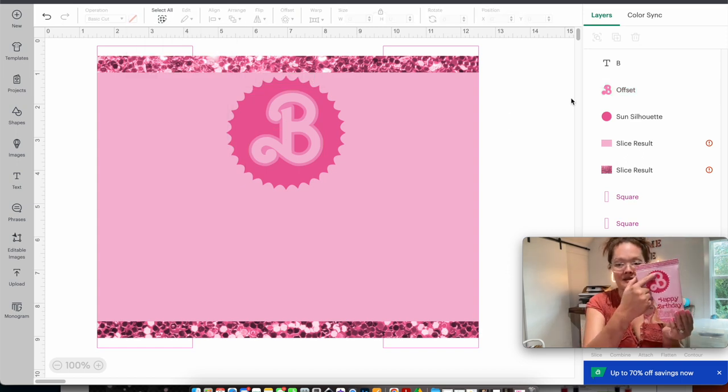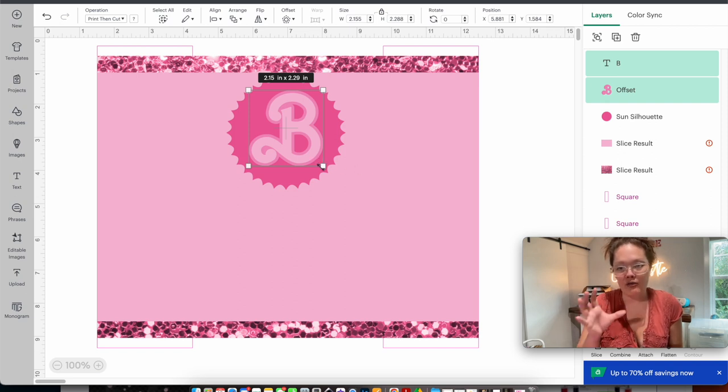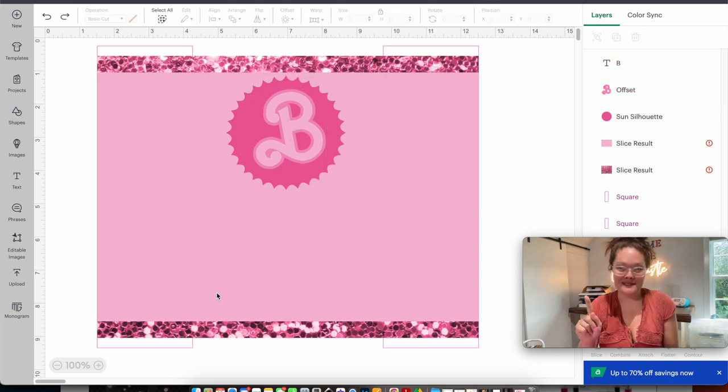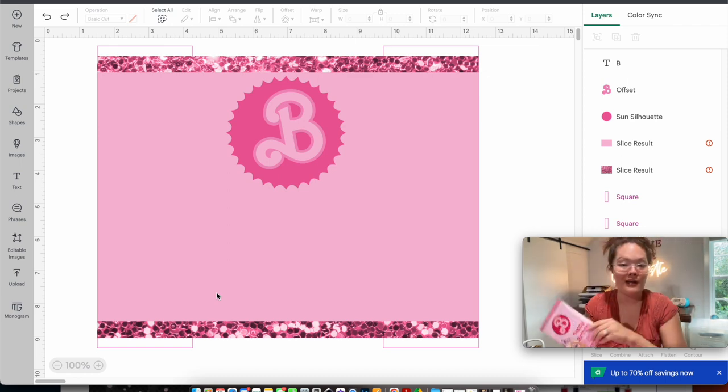Here's a step I nearly missed: do you see how that pink has pink diamonds in it? I'm going back to Creative Fabrica and searching 'pink diamond.' This one right here is exactly what I want, so I click it and download. Once downloaded, go into Design Space, into upload, and upload image. Find the download file, drag it over — that looks good — select complex, and press continue.